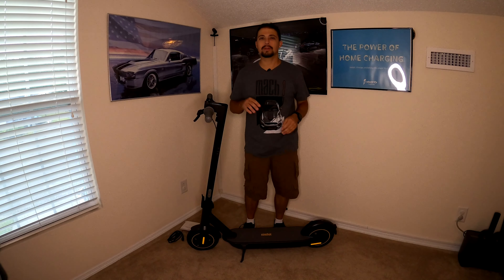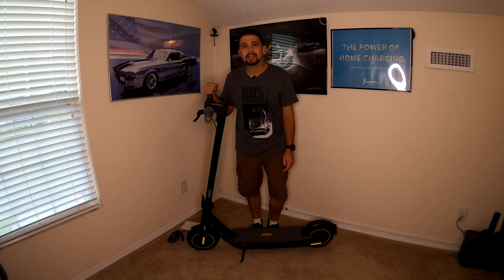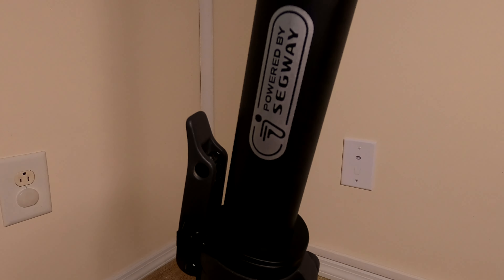Hello everybody and welcome to another episode of Tech Motoring. On today's episode we're going to be reviewing the Segway Ninebot Kick Scooter Max, also known as the G30. This is the top of the line scooter for the Kick Scooter class that Segway sells. Is this scooter really worth the price tag? We're going to go over all that and more, so hit that subscribe button and stay tuned.